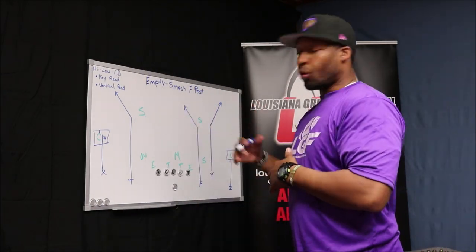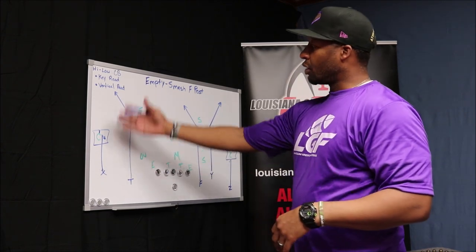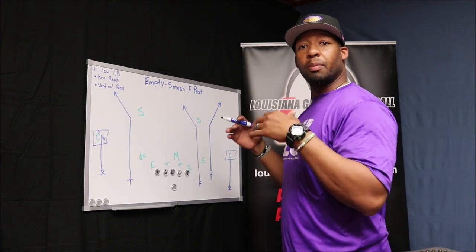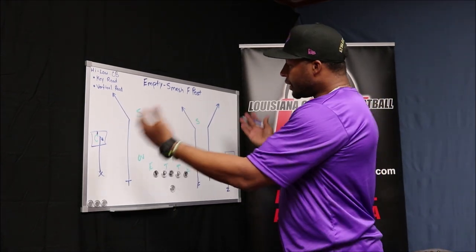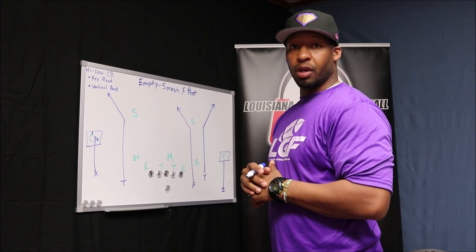Now that we've talked about the concept — what the quarterback's looking for inside this high-low read on the cornerback — let's talk about the little things that are going to get this play wide open, and not just a little open, counting on the quarterback to make a dynamite throw.